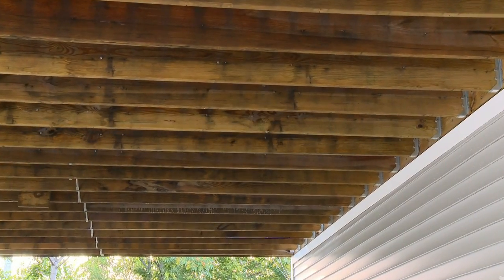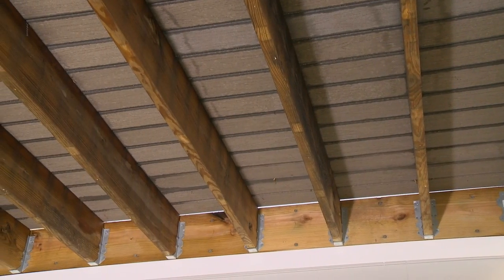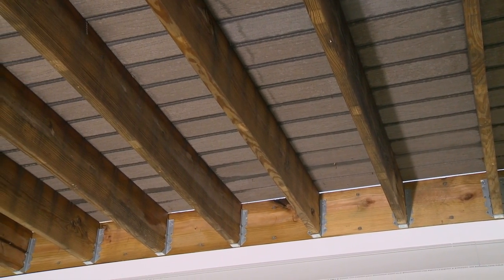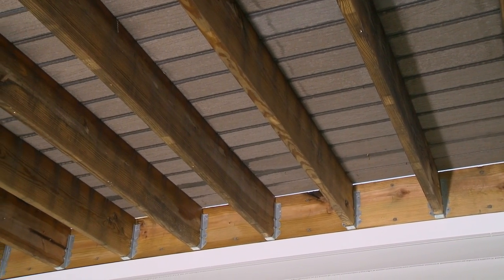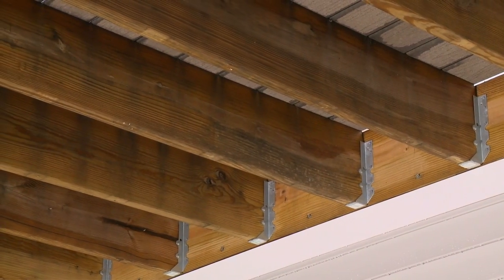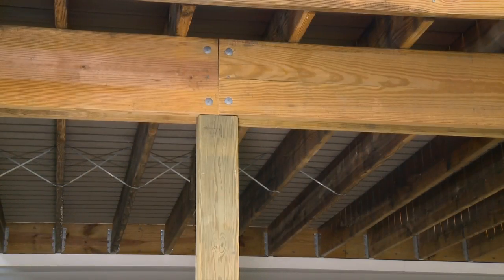During installation we will be referring to different areas of the deck. The ledger board is a horizontal lumber beam attached to an existing wall and is used to tie in construction elements such as a deck. The joists attach perpendicularly to the ledger board and are supported at the other end by a beam.